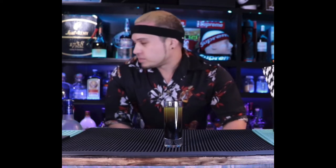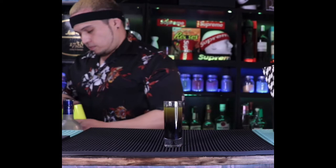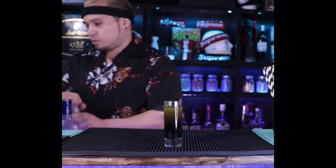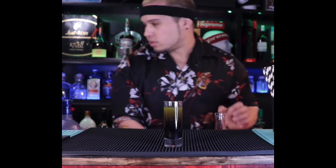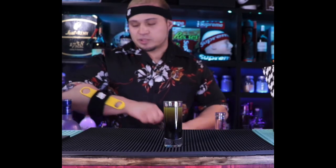I'm not the biggest fan of black licorice — I do like it but I gotta be in the mood for it — so that's why it balances out. Plus we're gonna hit it on top with the Empress gin to give it that purple. My other pour spout isn't working so we gotta recycle the other one.